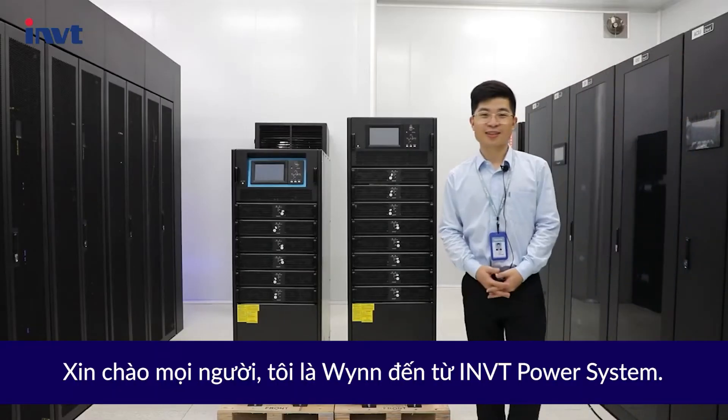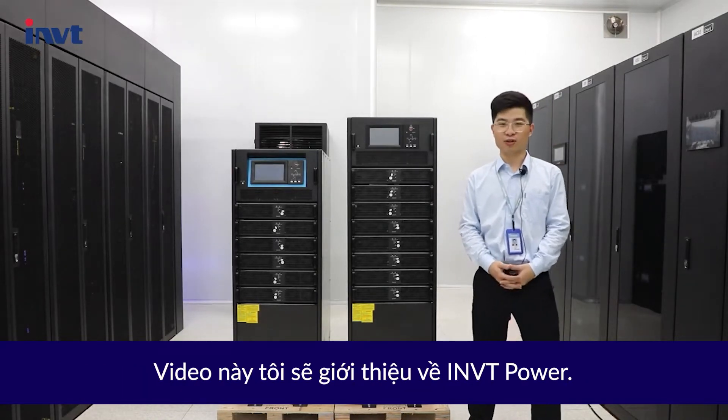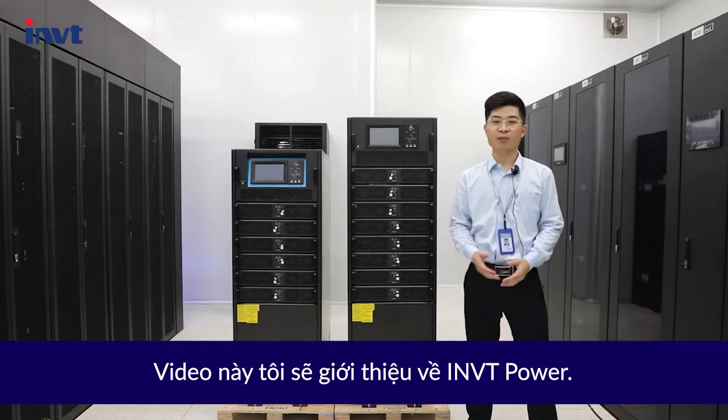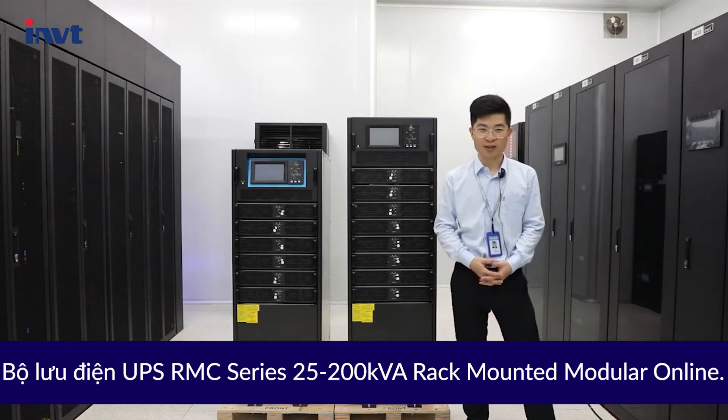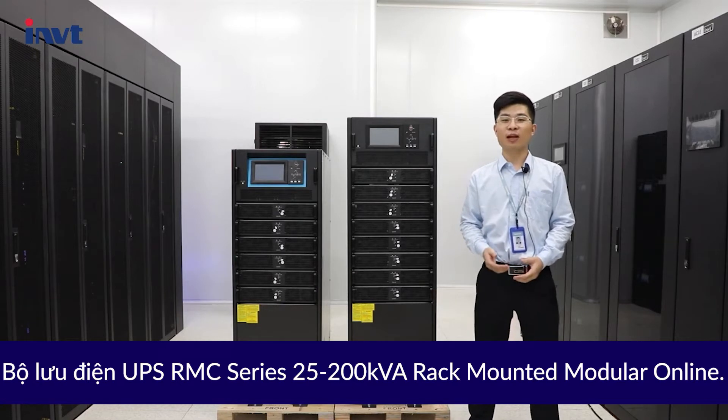Hello everyone, this is Wayne from INVT Power System. In this video, I am going to introduce the INVT Power RMC series 25-200 kVA redundant modular online UPS.